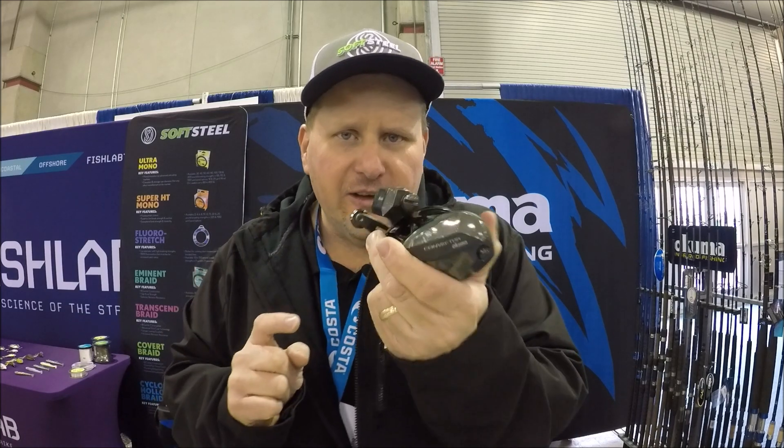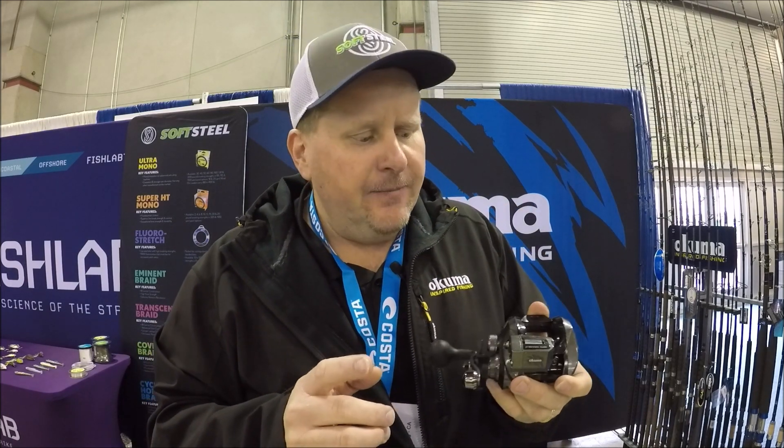Really cool reel. Another thing — it's only $99.99. For more information on the Convector low-profile line counter, head over to okumafishingusa.com. Do me a favor, hit that like button down below, and subscribe to Davey's World Fishing up here in the right-hand corner. I appreciate y'all checking in and we'll talk to you soon.